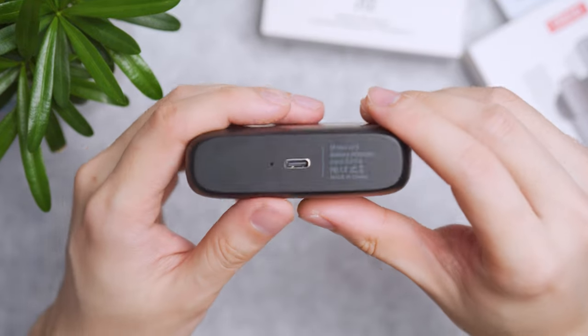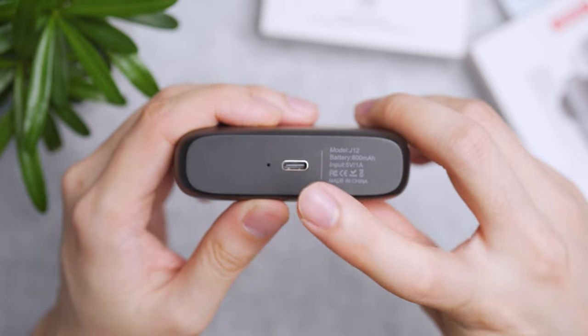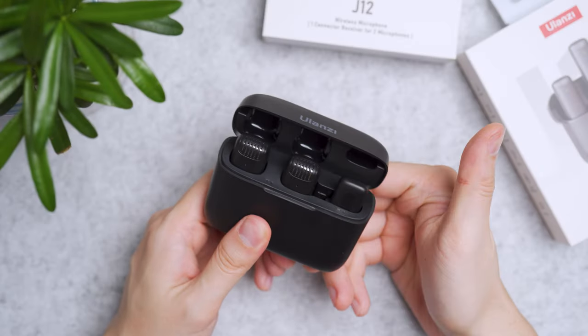It has an all-black matte plastic finish with a Type-C charging port and an LED charging indicator on the bottom. Opening the case is quite easy with a one-finger movement.